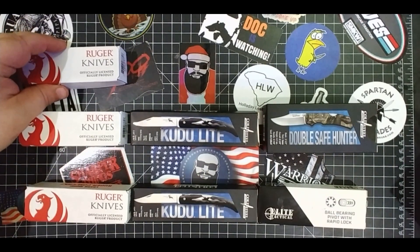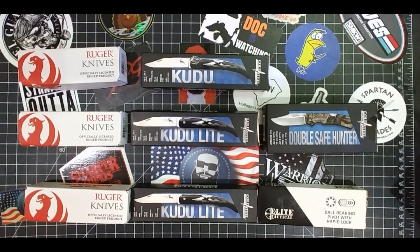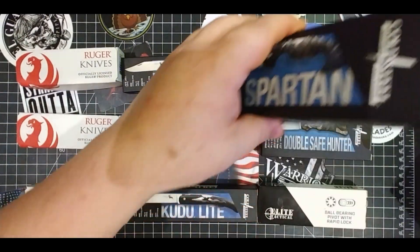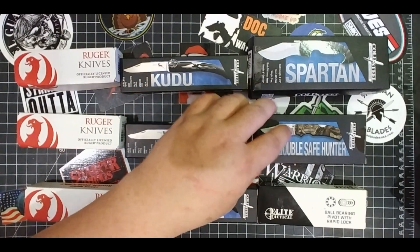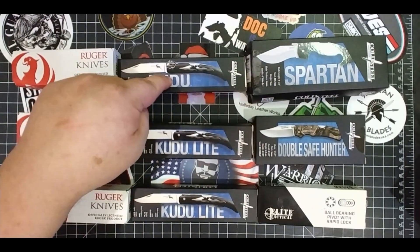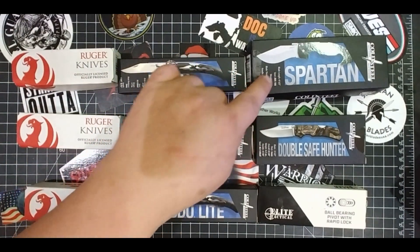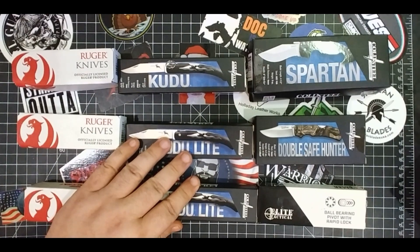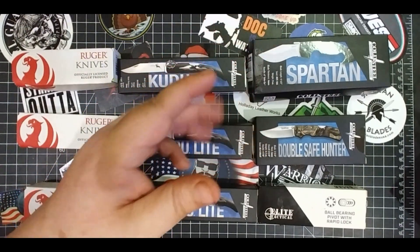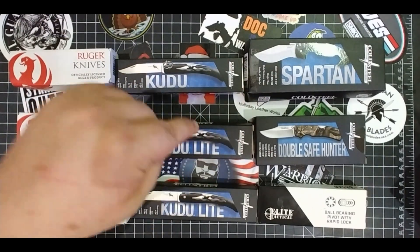So we got another LCK — this will be the new first place. We got another Kudu. And... the Spartan. So there you go. If I get 300 likes on this video, it becomes the Ho Ho Ho giveaway and I'll be giving away the Spartan, the Kudu, and the Ruger. If it goes to 400 likes, I'll replace something with something even better. But 300 likes — come on, we can do that. We got like 300 on that brisket video last week and that wasn't even the best video.